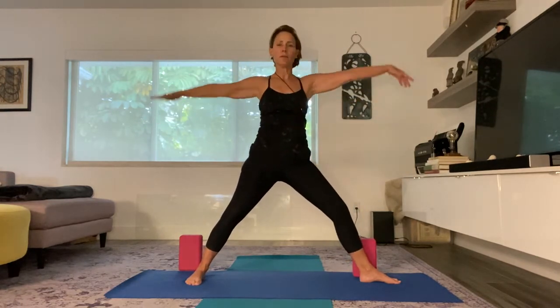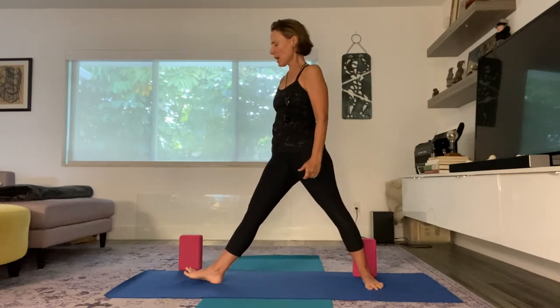Bend the knee and then come on up and down. Straighten that front knee. And I'm going to turn my toes the opposite way.